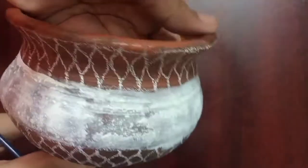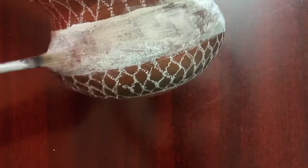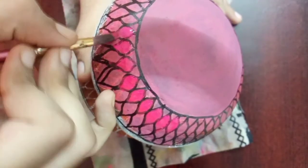I simply started by painting the middle part of the pot using white acrylic color. If you have gesso, you can paint gesso on the pot to make it more even and textured on the middle.